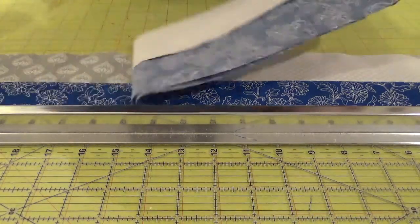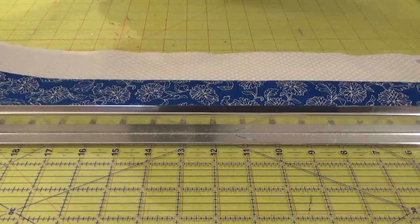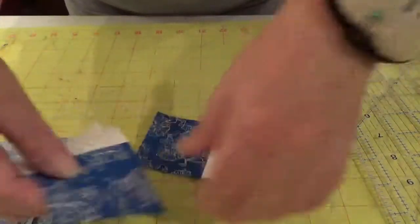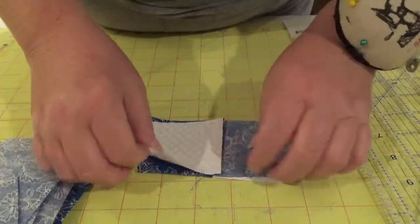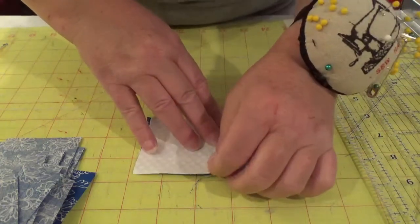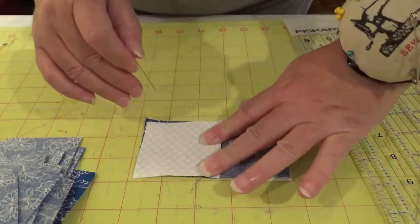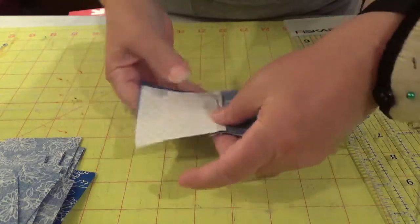I've got my accent and light, my accent and medium light. We're supposed to cut 36 two-and-a-half inch strip units. Now we've got our units and we're going to do a four-patch. Because we pressed it to the dark side, we can just nestle it beautifully right in there. The seams are just nestled in together very nicely — I wish I could feel this because it's flat when you've got it just right. Now we're ready to sew it down.